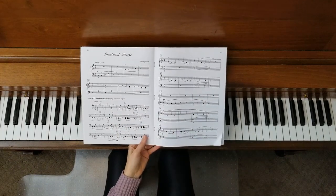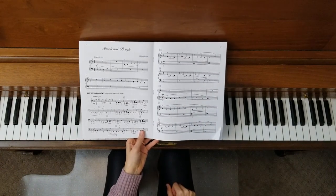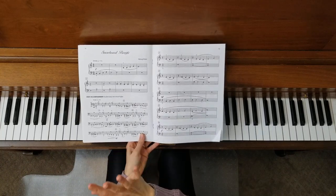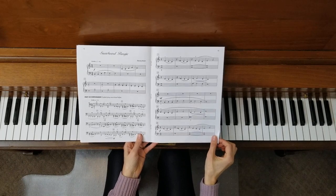Snowboard Boogie — a boogie is fast. You're going to move right along in this piece, but as you're learning it, don't be afraid to take it slow. You can do hands separately: work on your left hand, then work on your right hand, and then gradually add hands together.